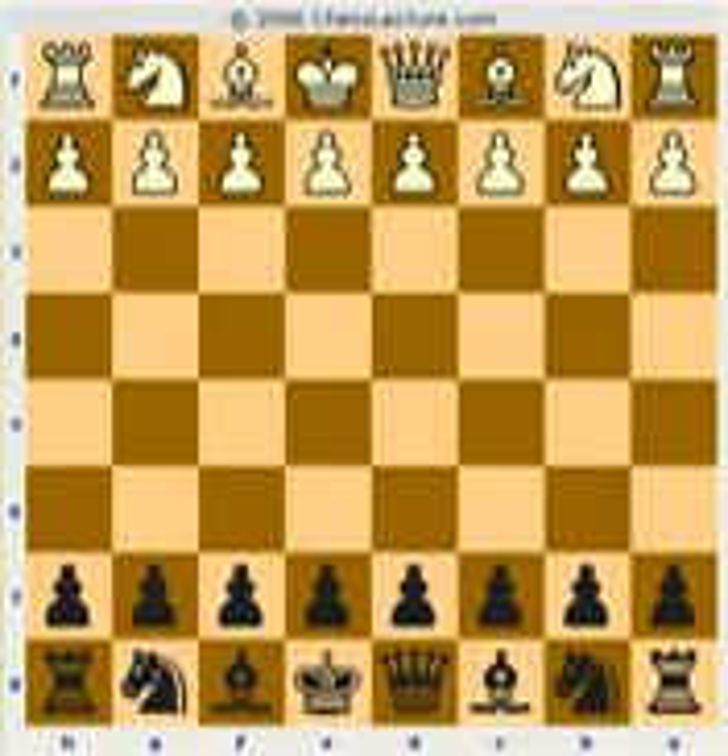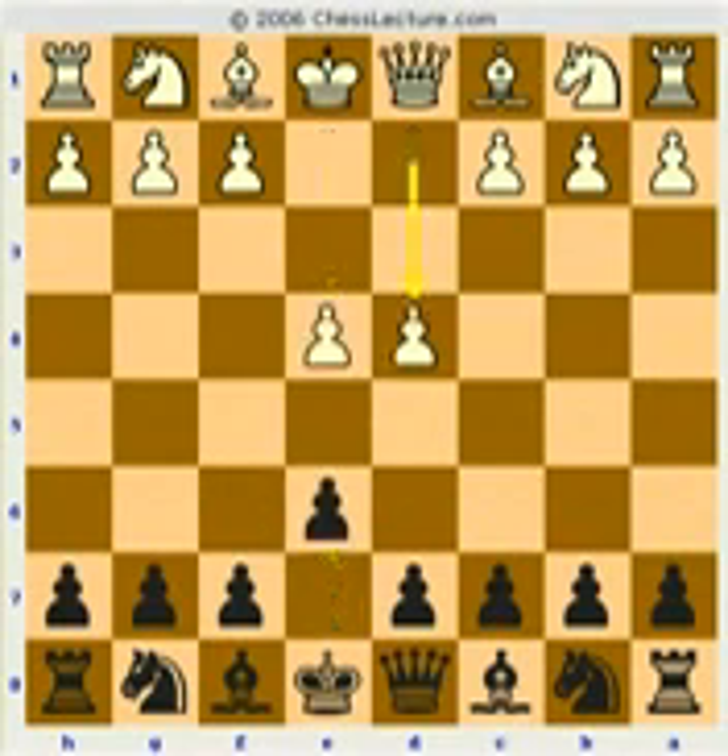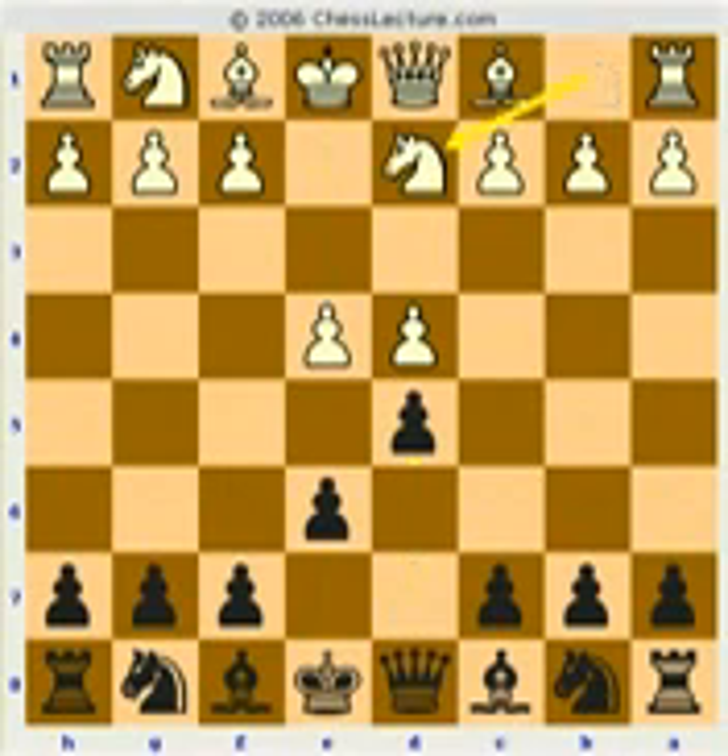Hi, this is International Master John Watson, and we're continuing with our Guimard lecture of the Guimard French, which goes like this. Okay, that's the key position. That's called the Guimard French defense.